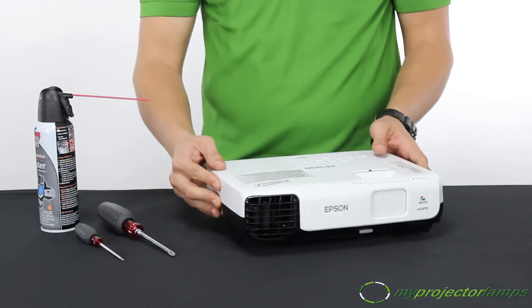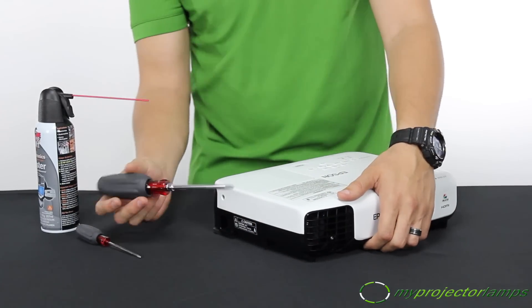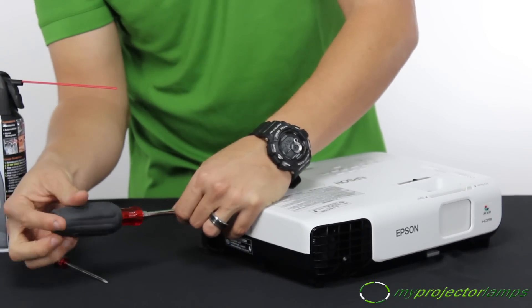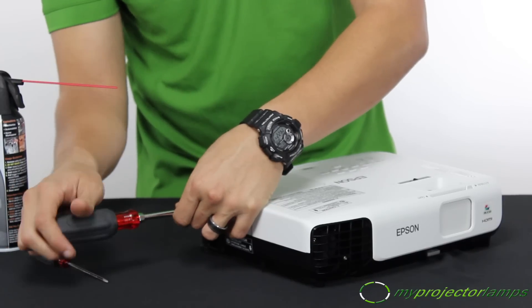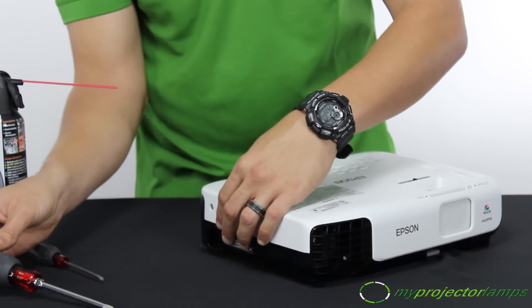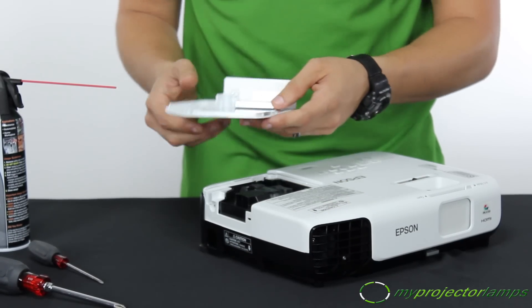First, you want to remove the screw from the lamp door. On this projector, it's located right here. Let's get that taken off. Once you've taken off that screw, let's take the lamp door off and set it aside.